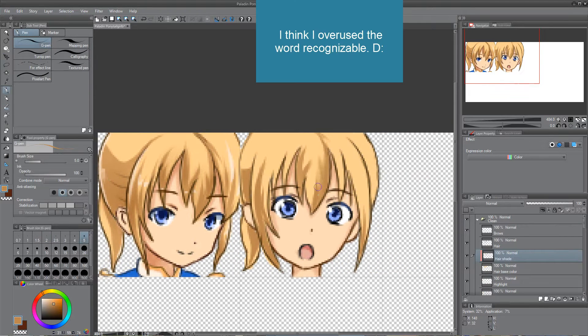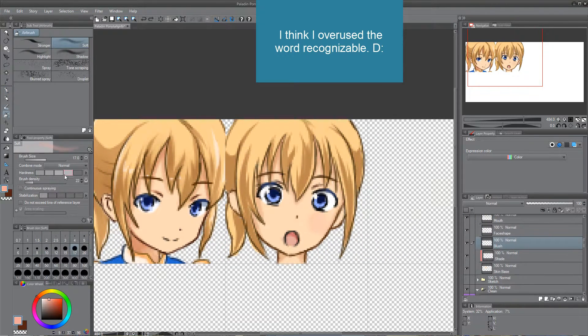After a while I take a break and come back later so that I can see more mistakes which I did.